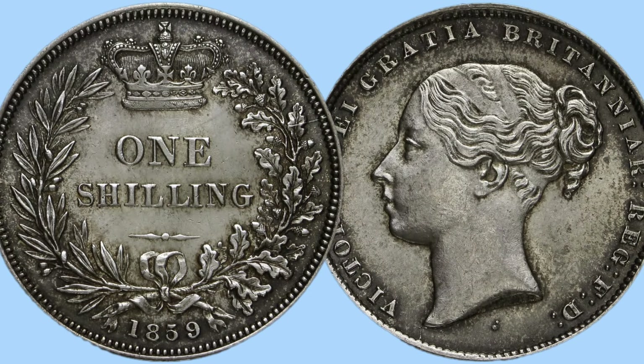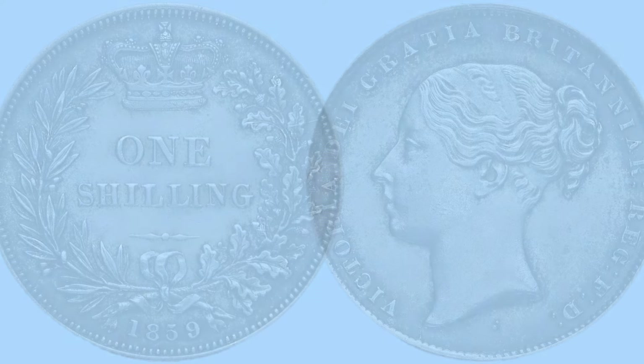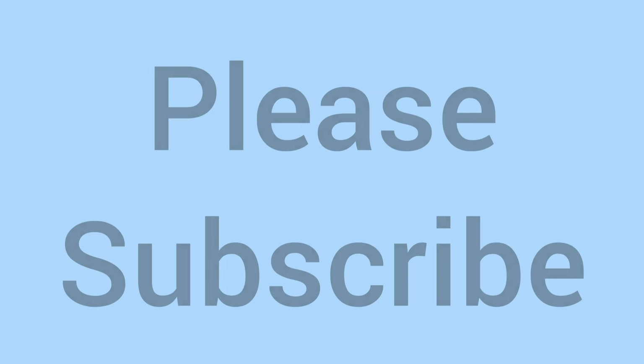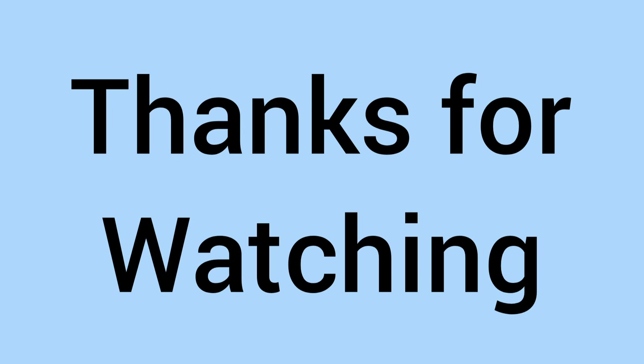So there we go! Please comment below if you have the 1859 shilling in your collection, as we'd love to know. Please subscribe to the channel if you enjoyed, thank you for watching, and I'll see you again soon for more coins in the future. Bye for now!